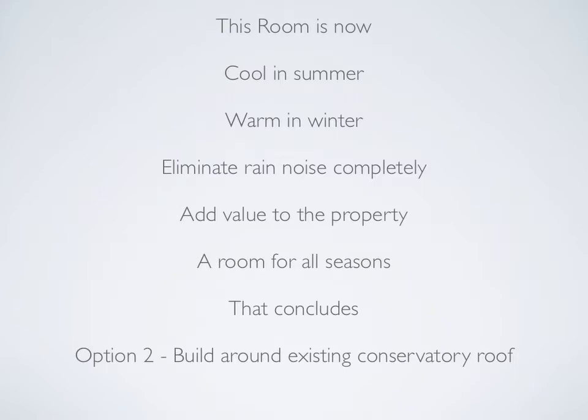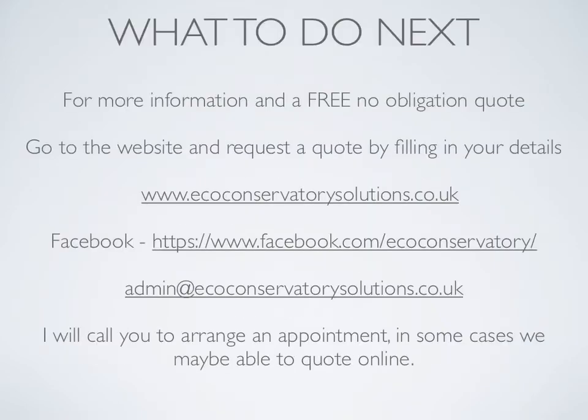That concludes option two: build around existing conservatory roof. This option is great value for money. For more information and a free no obligation quotation, either go to the website and fill in a form with your details. Once I have received your information I will contact you as soon as possible to arrange an appointment.